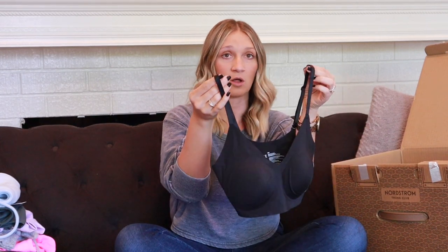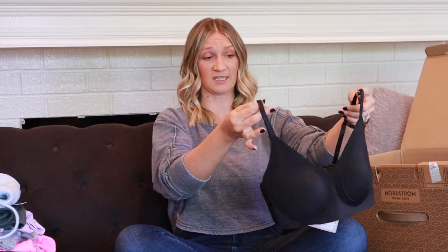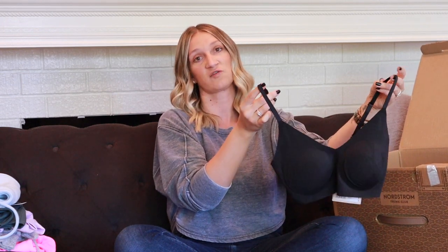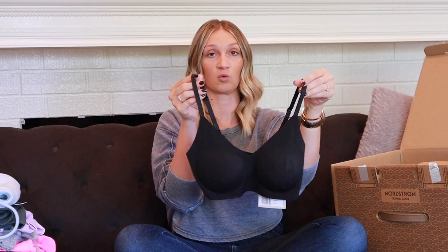The last item is the True Body Triangle Convertible Bralette by True & Company in size small, color black. Bralettes are a great wardrobe staple — great under oversized sweatshirts and for lounging around the house. The size small will probably need to be exchanged for a larger size. It's convertible so you can crisscross the back or wear it straight — a great basic to add to your wardrobe.